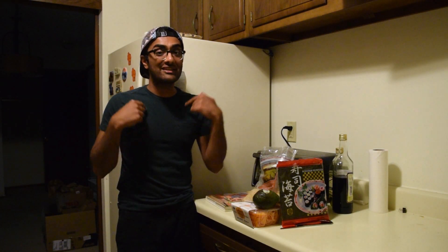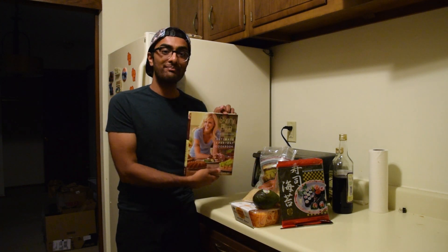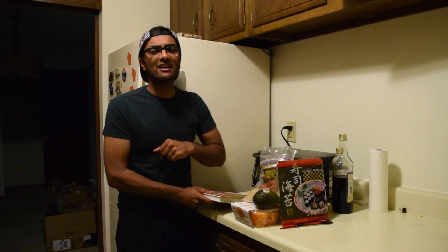Hey guys, welcome to Ushman's Hip Foods. I know it's been a while since I've been in the kitchen, but that's because I've been working on my new cookbook that's in stores now called Skitty Bitch by Kim Vardman. But now I'm back in the kitchen and ready to drop a new dope recipe.